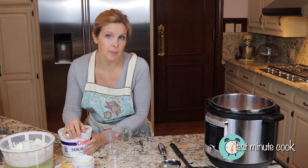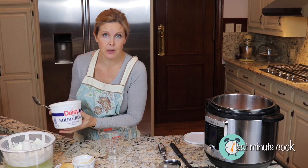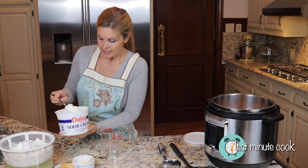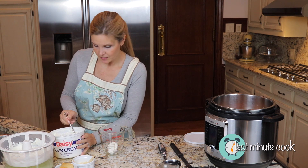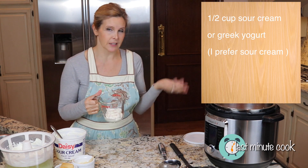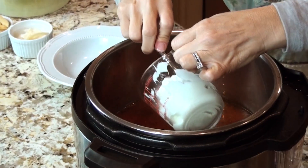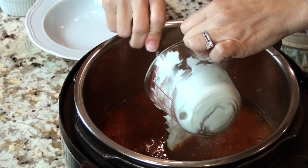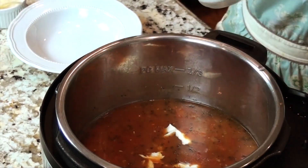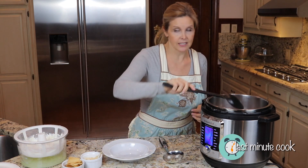Now we're going to add in half a cup of sour cream — you can also use Greek yogurt. I personally prefer sour cream and I always have it on hand. Either one is fine. I'm using full sour cream; you could probably go with a lighter version if you prefer. So a half cup of that — add it in. Then I'm going to hit cancel so we don't keep heating it while we blend everything together into a creamy consistency.